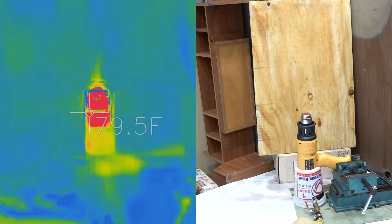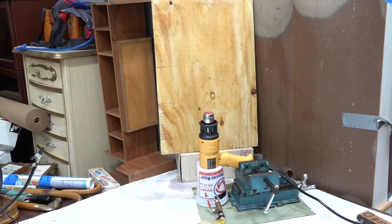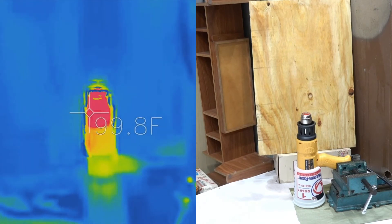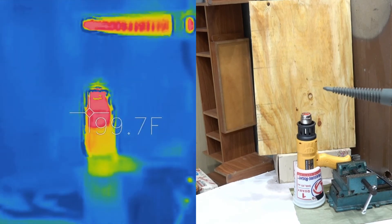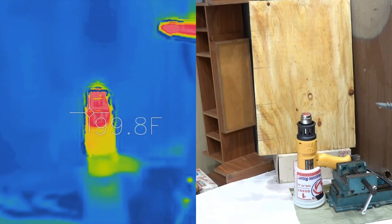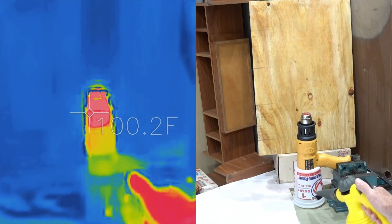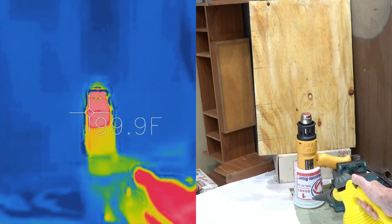We're going to stop this and try another experiment with steam — see what that looks like. The steam generator is warmed up. We'll give it a shot just in the air — you can see that very easily. I'm going to squirt this into the container where I put the carbon dioxide and see if we see anything.